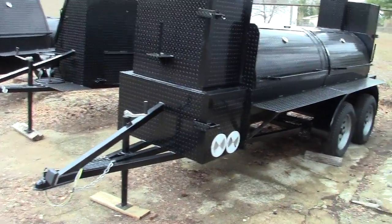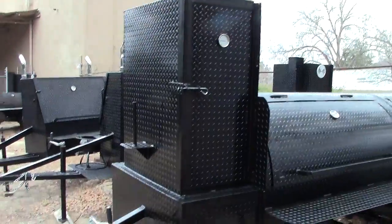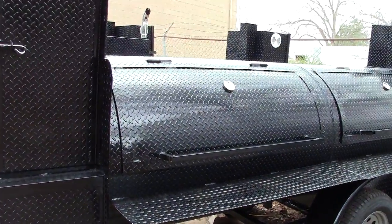Two inch ball, four prong electric, heavy duty competition frame, firebox in the front, rib box in the front, paper towel holder. And here is your double axle, 500 gallon in the front.